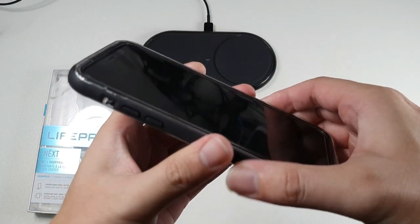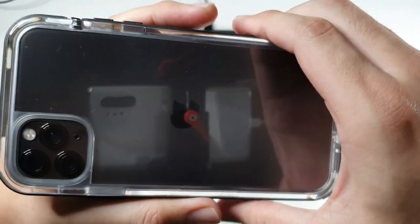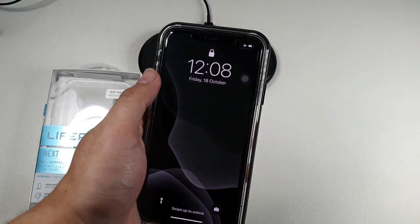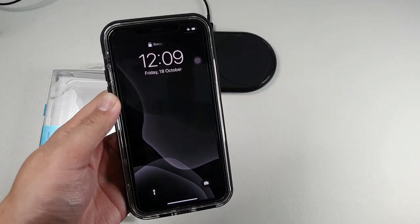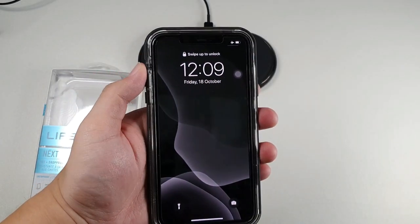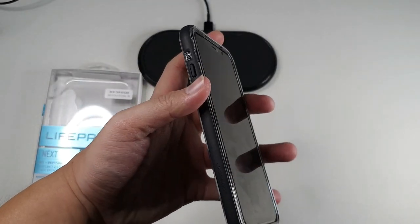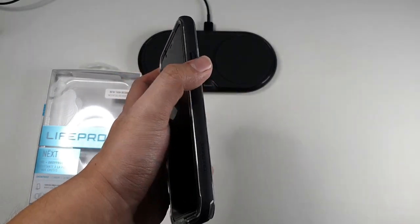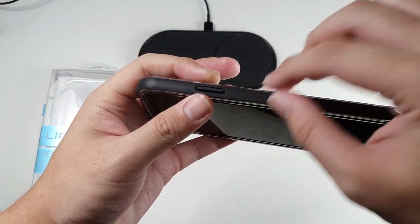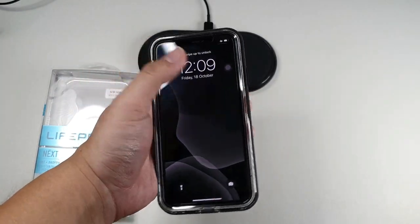One more thing I don't like — I'm not sure if this is a defective unit, but there is some gap at the corner. The previous version of the Next I used had a bit of this issue but not as bad as this one. It feels like the top portion of the case is not that secure, but I'll give my feedback to LifeProof regarding this. Also, the buttons are pretty hard to press, and the rubber strip design is very thin so it digs into your finger when you press. But it does the job and I haven't had any issues with the buttons.